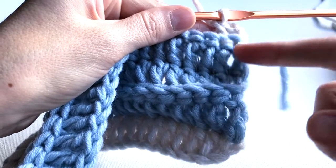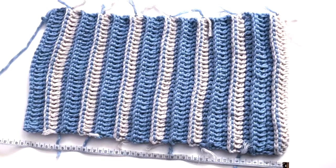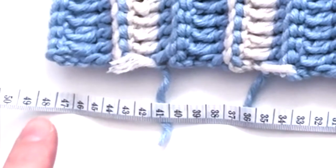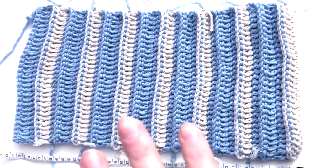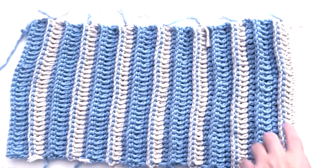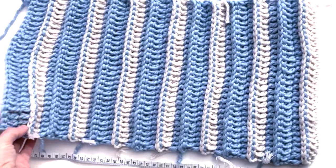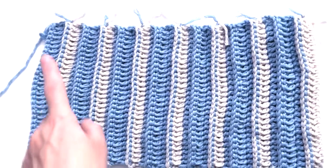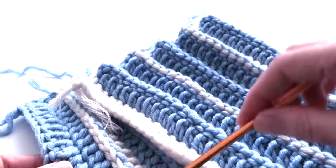Here is the finished piece — I crocheted about 48cm in length without stretching. When I tried it on my head with stretch it was around 55cm, which was fine for my head. I did 27 rows total, usually three rows blue and one row beige, but at the last repeat I did just two rows blue because I didn't need more. Now I will attach this side to the other side — both sides are the same.